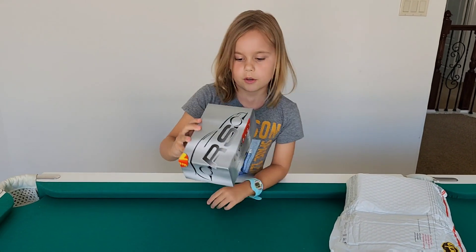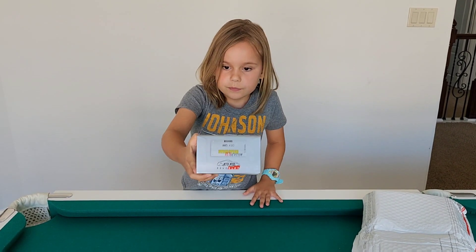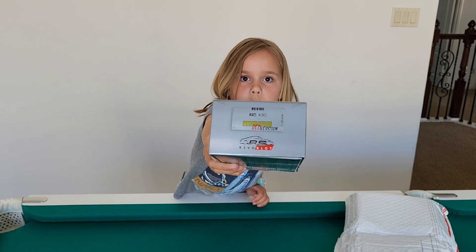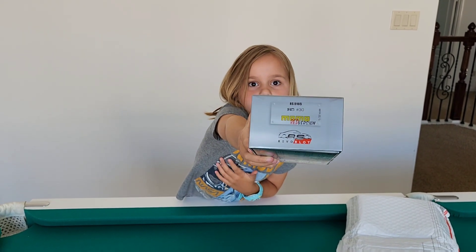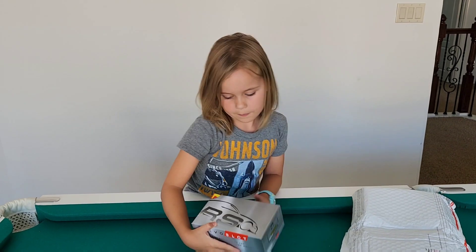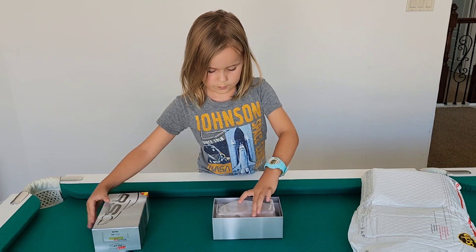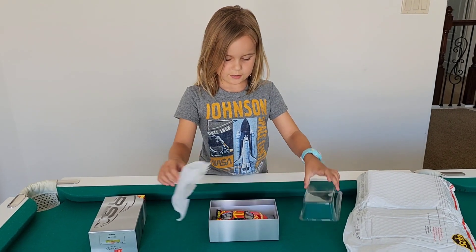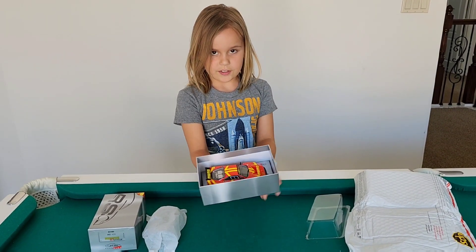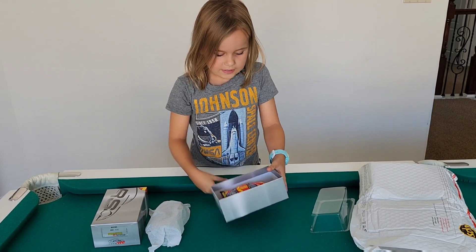A Revo Slot - nice. We've got a Ferrari. That is an F40 Momo Red Edition. Awesome. Why don't we pop that open, have a look. Yeah, this looks interesting. This is our second Revo Slot, isn't it? Yeah. Very nice, I'm very excited about this one.